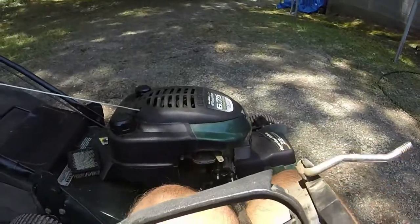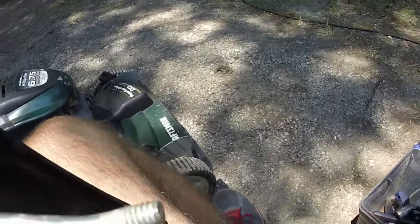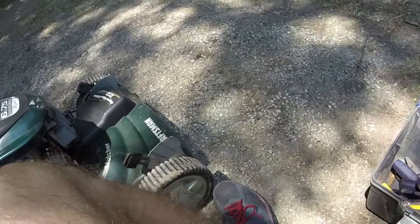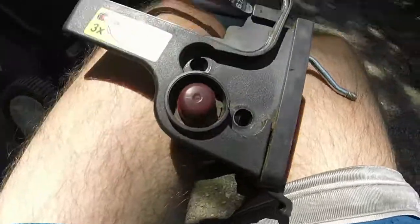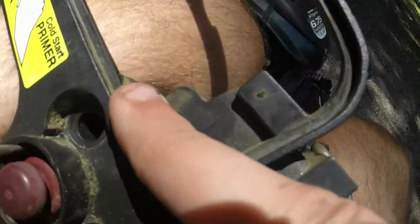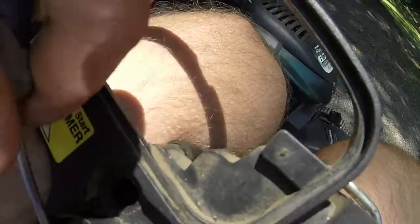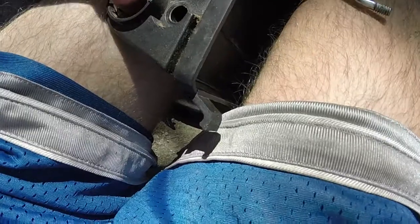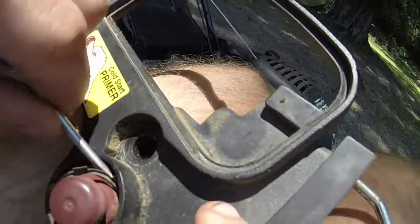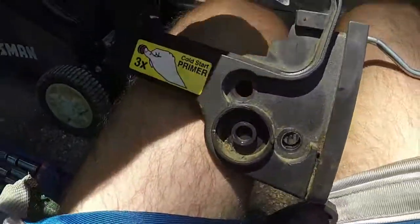What I do is get a very small flathead screwdriver and just get it under the clip. The clip comes off — you just have to get a little leverage on it. This primer bulb is actually in decent shape, but there's one that came with the set so I'm just going to put that one on just because. You finish taking that clip off and the primer bulb will come off just like that. We'll put the new primer bulb on in reverse order a little bit later.